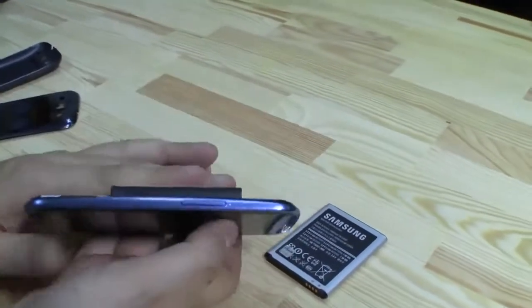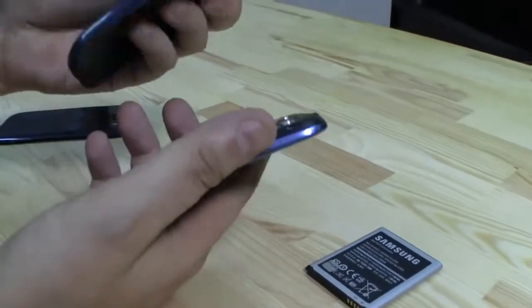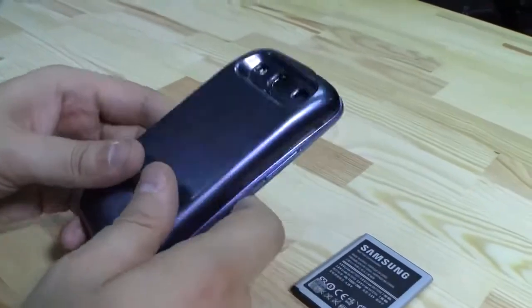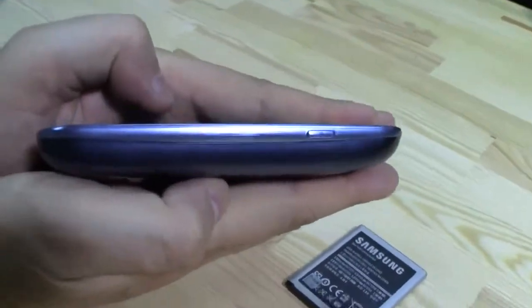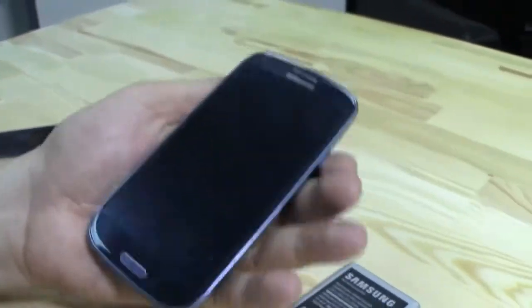And therefore, Mugen provides you a new backplate, which even comes in a fitting color. So let's just try to get it on here. And there we go. I know this is massive, but I tell you what, it actually feels really good in your hands.